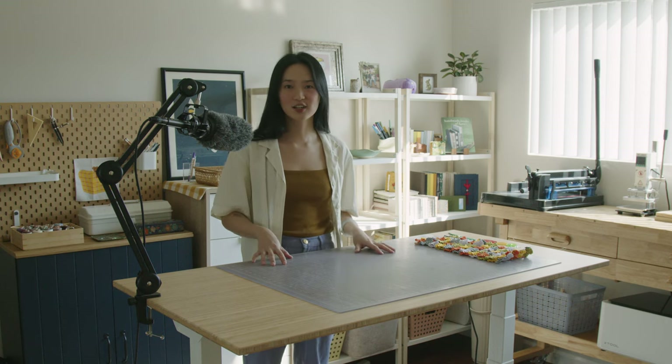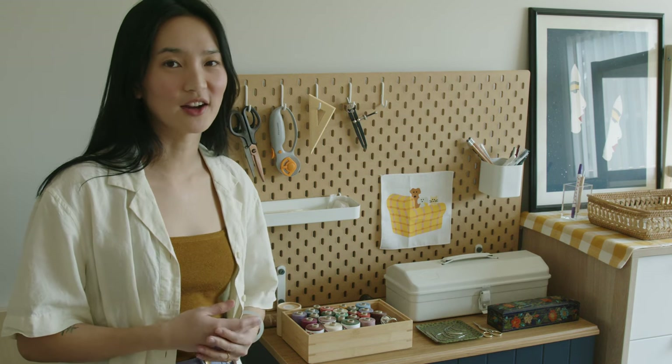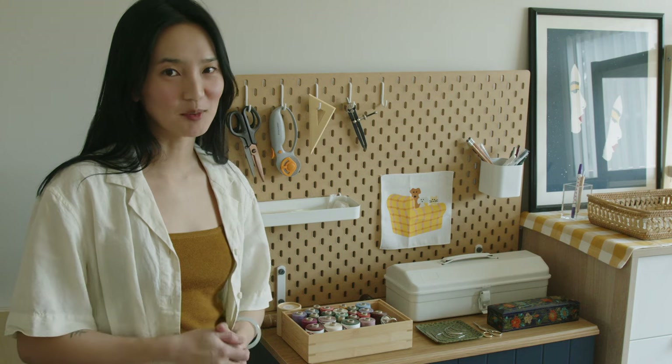This is an electric standing desk from Flexispot. Also, Lucy, my dog, doesn't have a place in here yet, but I'm hoping she will join me under the desk when I am working. It seems like a lot of people that I like and admire have pegboards, so I thought it was time to get one for myself.